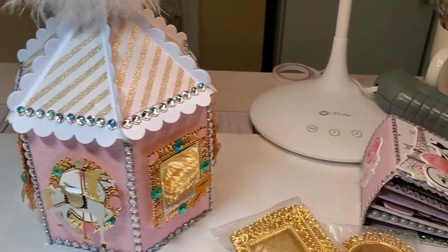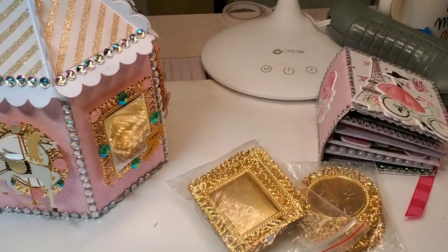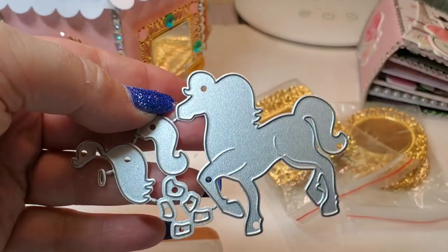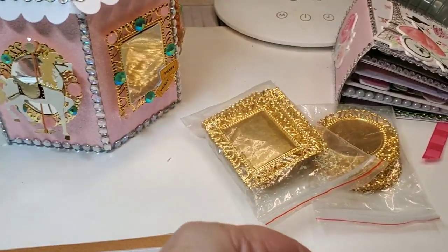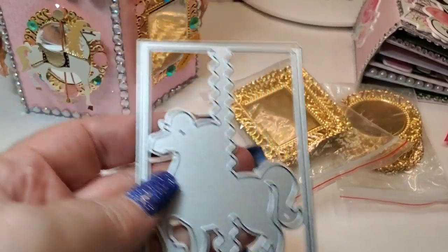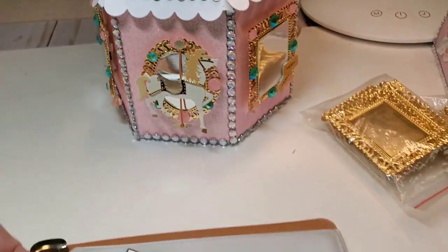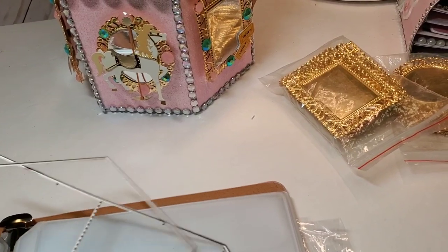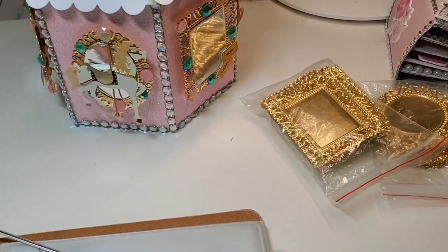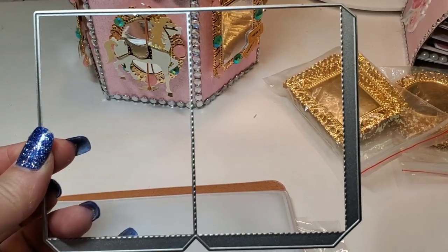Let me show you the die. So here is your roof die. We have a horse with several layers — different layers of the mane and et cetera. I opted to do this one here; I just thought that it fit on there very well. Here's your bottom piece — that's your octagon bottom piece. And then these are your walls. You'll cut three of these out.